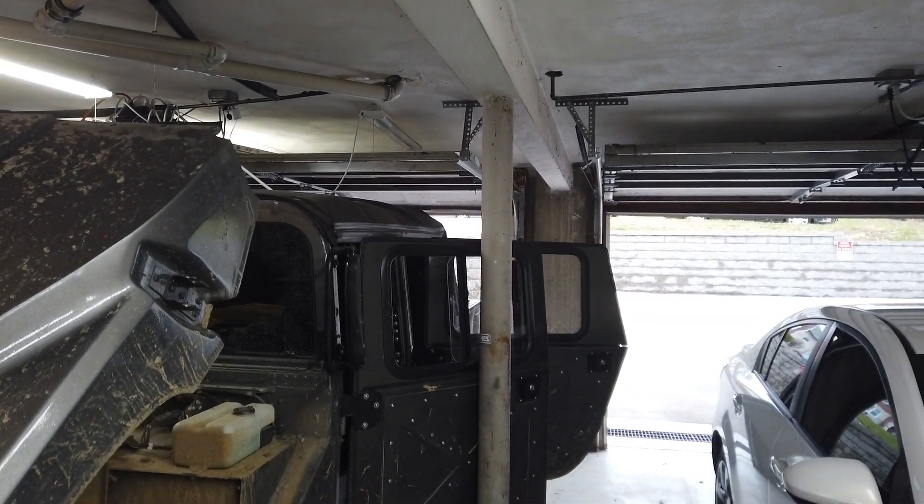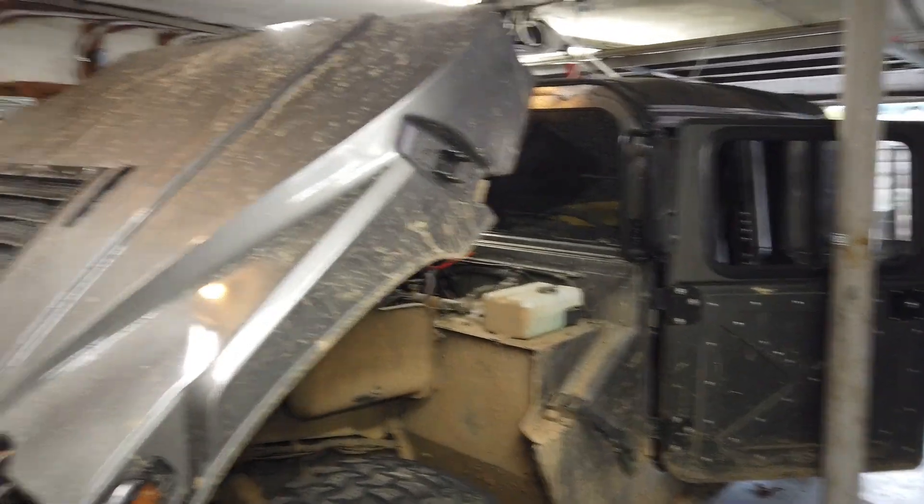Rest in peace to my 10mm socket — it fell somewhere and I don't feel like trying to get it. But all the glow plugs are in.